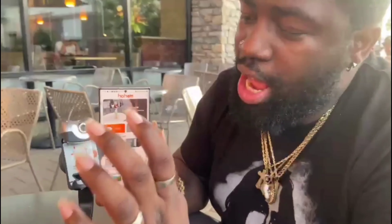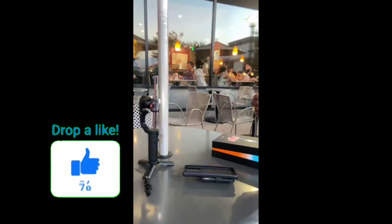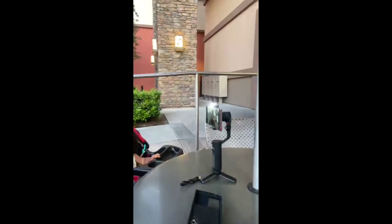So the gimbal might get a little racist — watch this, it's not gonna work. Look at that. Do you see this? Let's watch. Go ahead, get it back. Can you see that? You see this, America? You see the stuff I gotta go through?